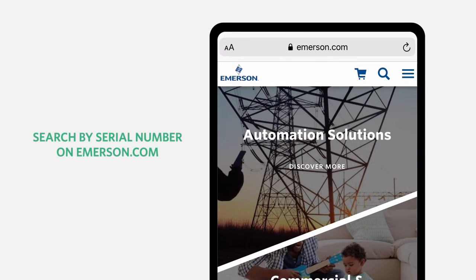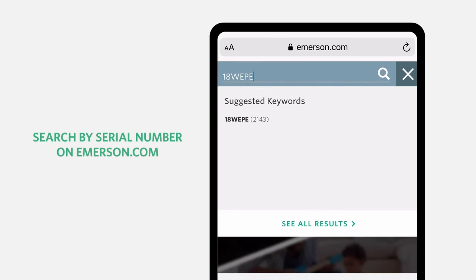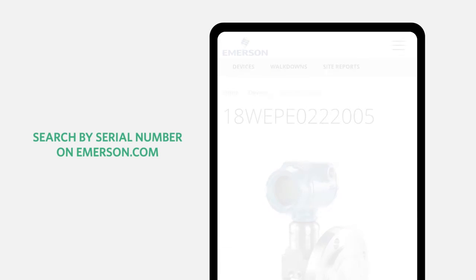No QR code or RFID tag on your device? Simply enter the serial number on emerson.com to get the same information.